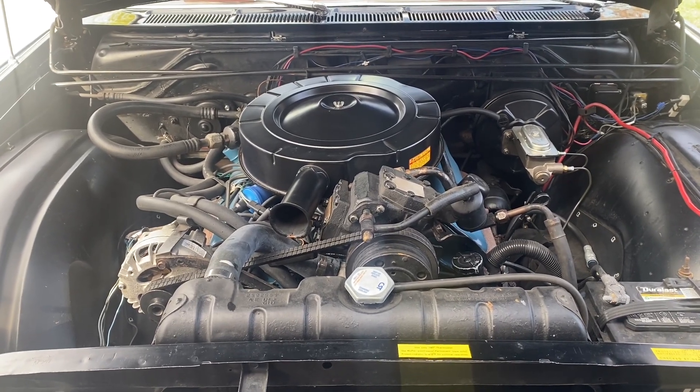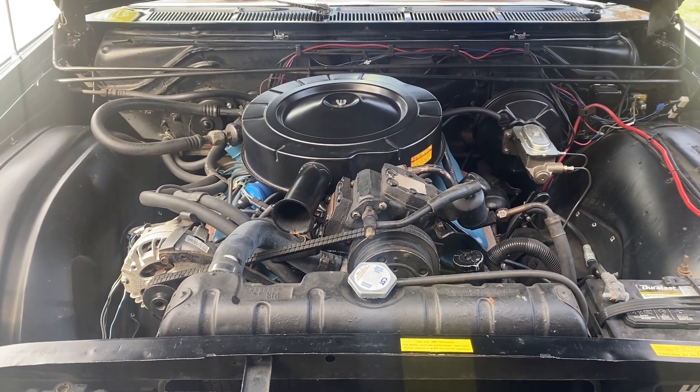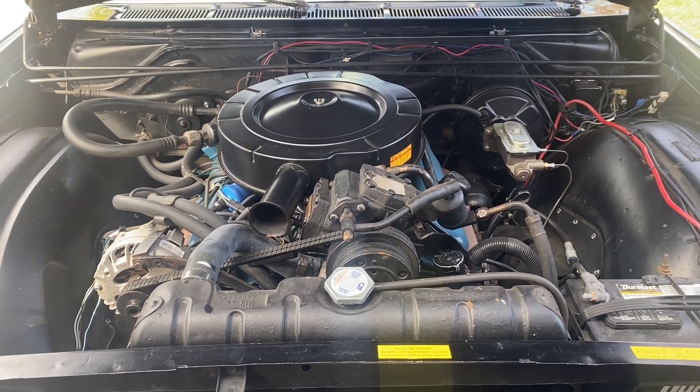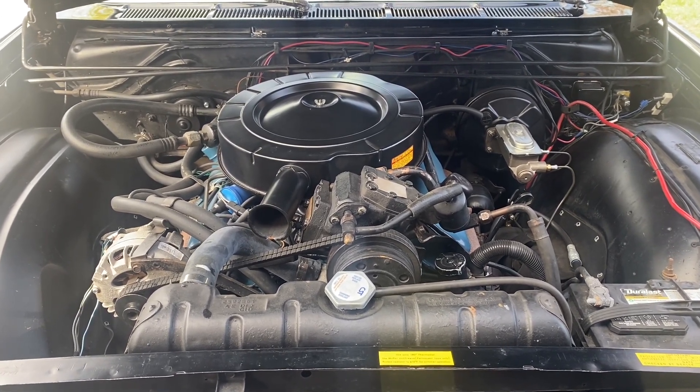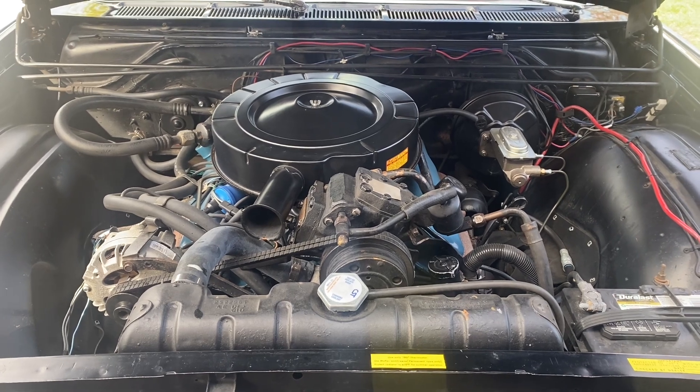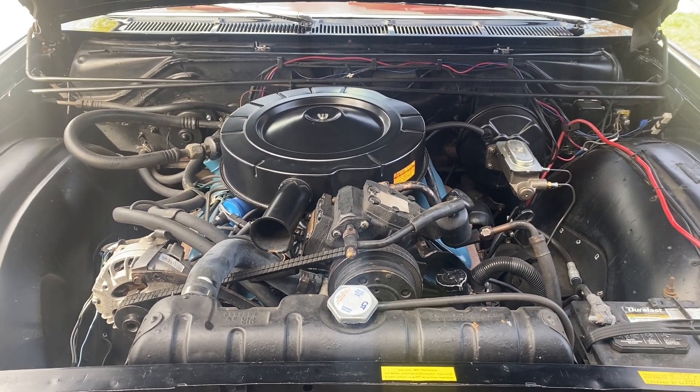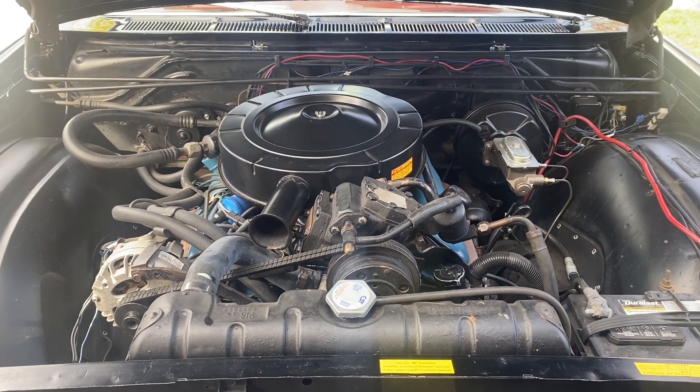Hey there, fans, friends, and followers. Dave Turner here, and today we're working on the 1966 Chrysler Newport. We're going to talk about the ammeter bypass, or the alternator gauge bypass, that lots of people with old Chrysler products perform in their cars for a little bit of extra safety.